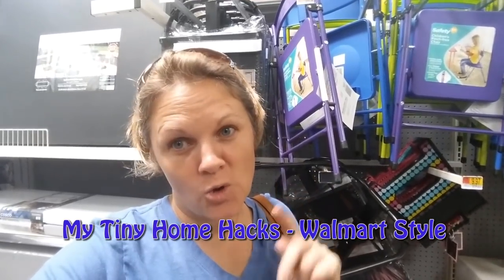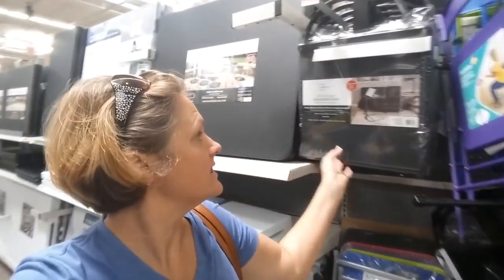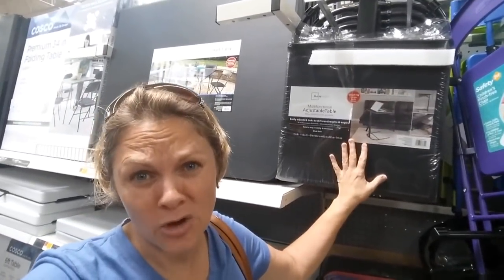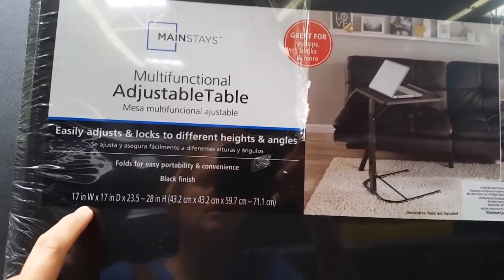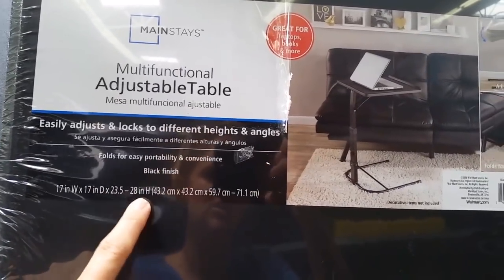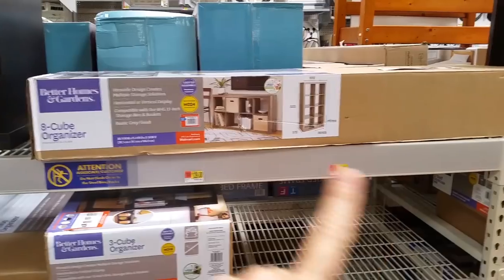Here are my tiny home hacks from Walmart. So y'all asked me about it — this is the table I was telling you about that everybody wanted to know more about. It's the multifunctional adjustable table, 17 inches wide by 17 inches deep, and it adjusts in height. The price at my Walmart is $16.88.